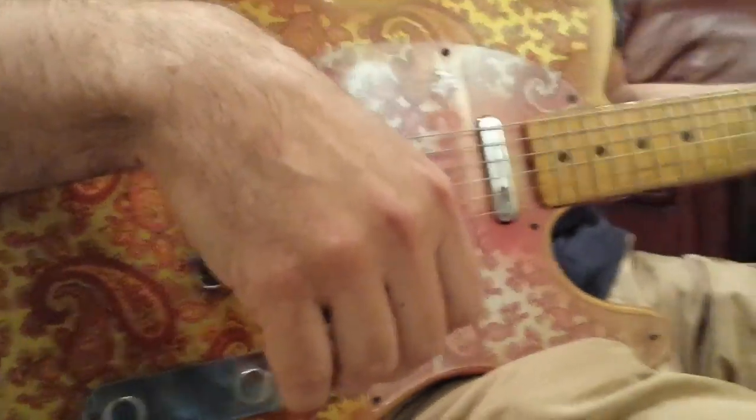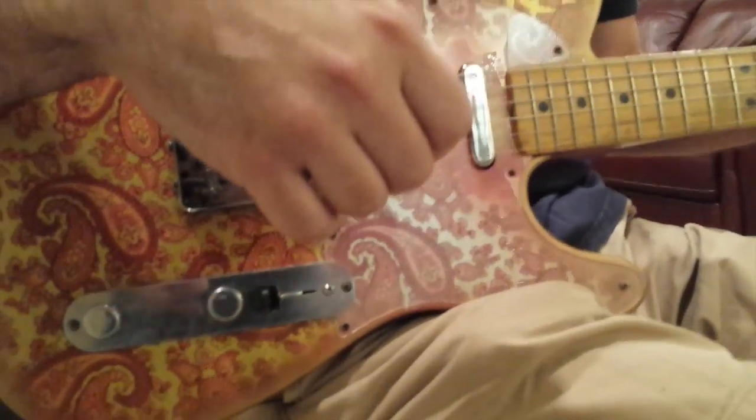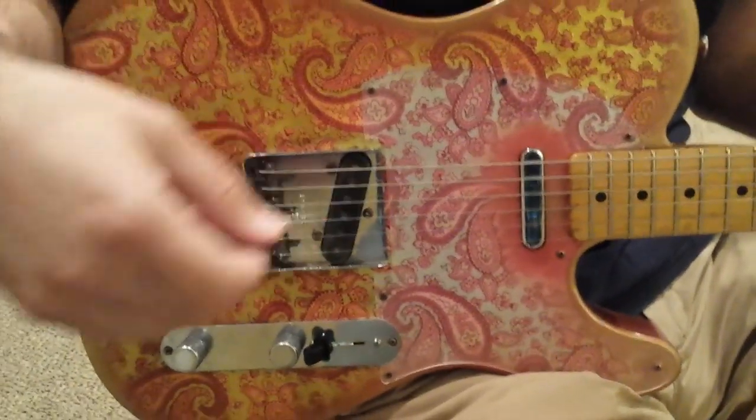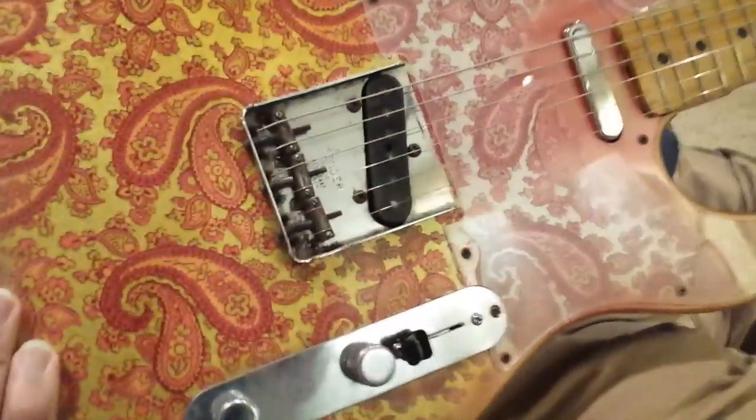Hi, I'm Zach Childs and I just want to talk about my new guitar that I just got. This is a Crook custom vintage style paisley.